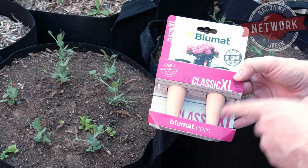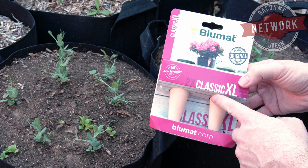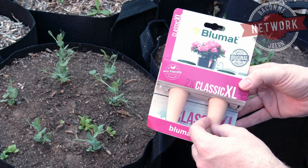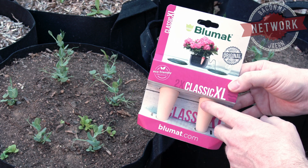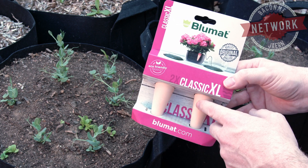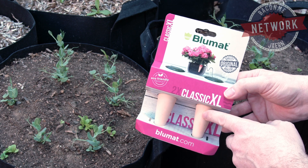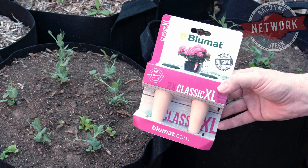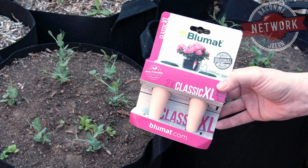I came across this product by Blumat. It's a large version of what they have — a terracotta spike that goes in the ground. Water goes inside and actually penetrates the terracotta and soaks into the soil. But it doesn't just release a set amount; it literally uses the water that's in the soil to determine when it needs to pull water out of the inside of the spike. Let's open it up, plug it into the ground, and see how this works.